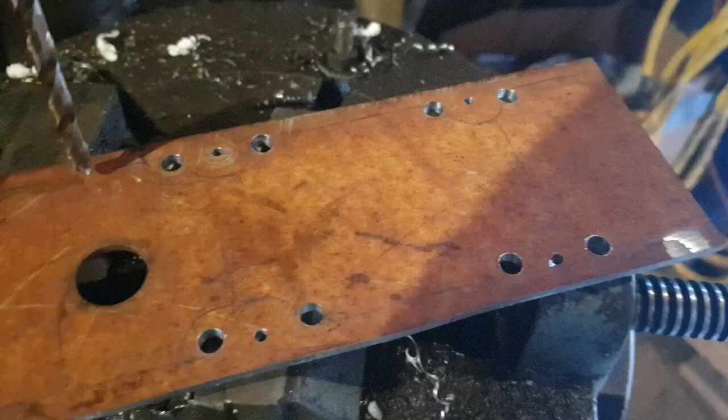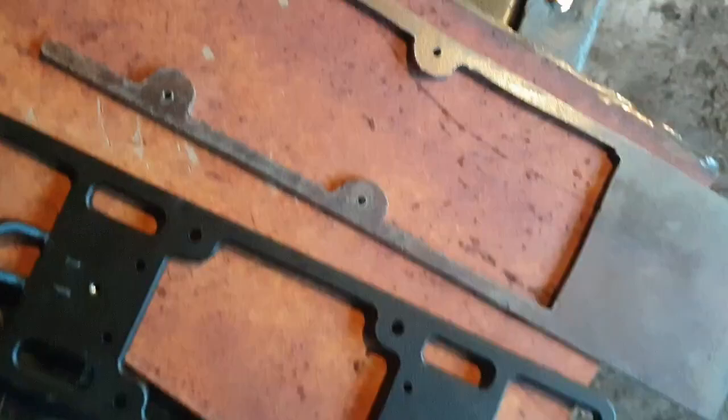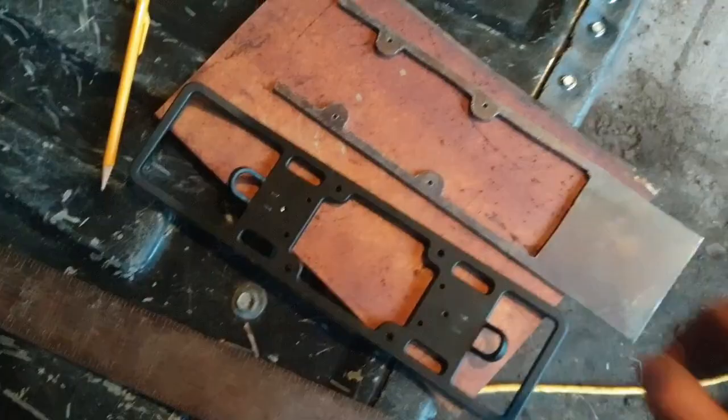Good enough for who it's for. I think the lightning cuts may have been a mistake - I'm going to put it on the radio and see how it looks. I don't think it'll be strong enough though. Yeah, that metal's softer than I thought - I can tell this is going to be too flimsy. I should have just left it whole; it wasn't that much heavier.